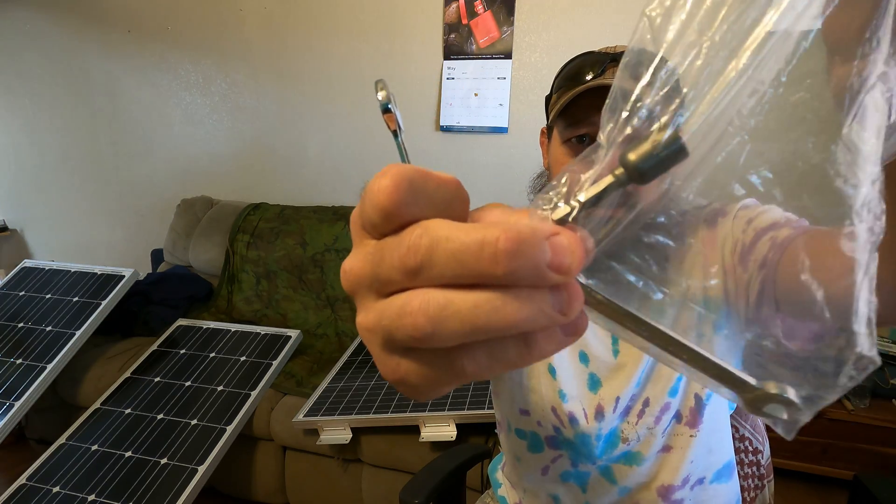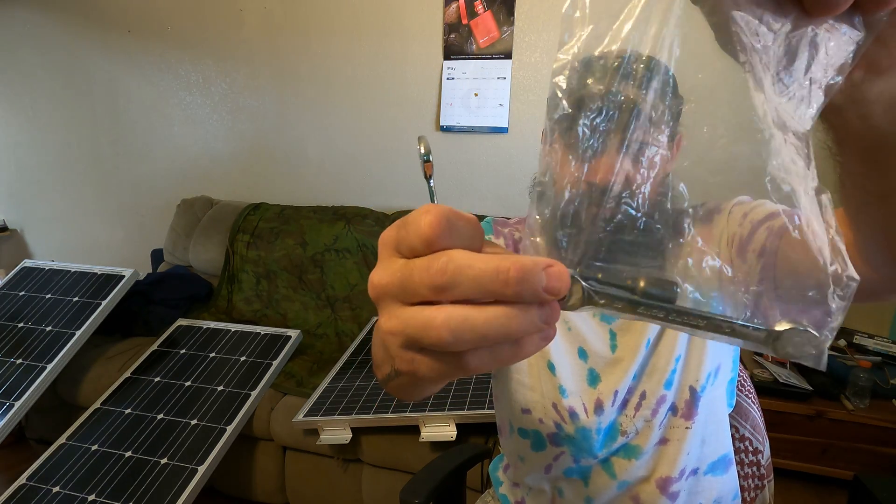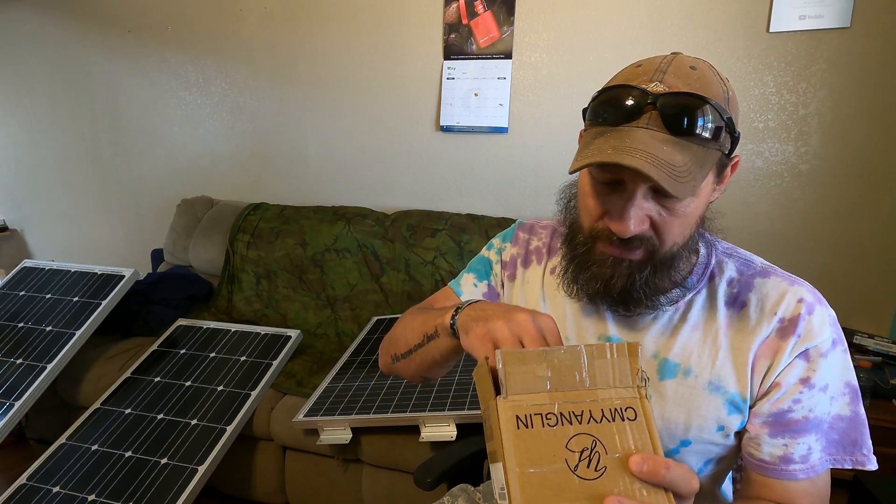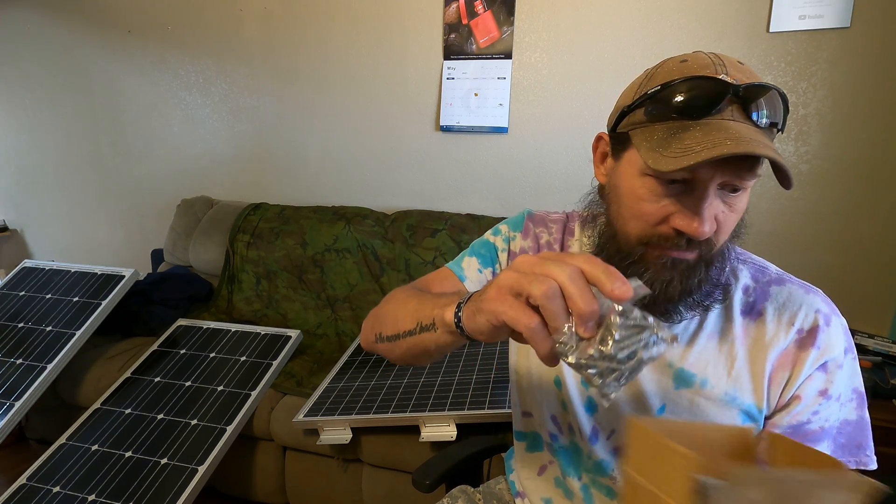So that nut setter can go in your drill and you can drive screws. You also get this with the brackets. I think there's 16 brackets — don't quote me, but I think there's 16 in this box. It's enough to mount four panels, 400 watt panels or something like that.